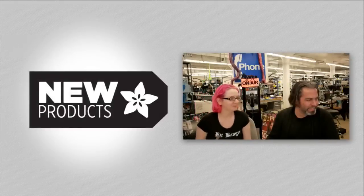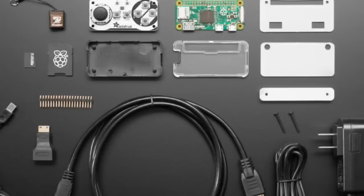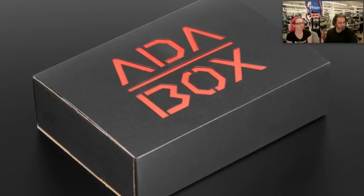First up, we have AdaBox 005. If you missed AdaBox or you just want an all-in-one pack to make your own Raspberry Pi Zero-powered game station, this is our break-for-Pi AdaBox. You don't get all the awesome extras like the custom pin and free magazine, but you do get all the components — everything else — so it's a handy all-in-one box.